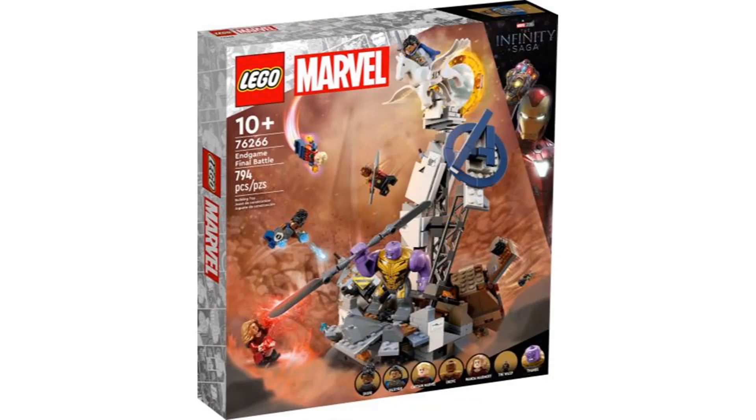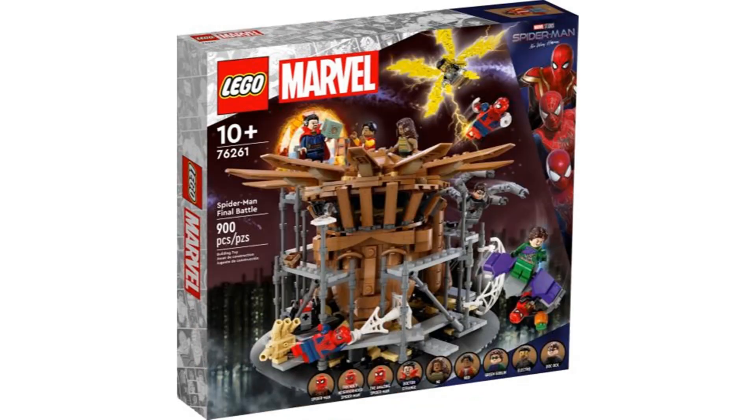The new LEGO Marvel Summer 2023 sets have been revealed and I'm going to give my thoughts on them.